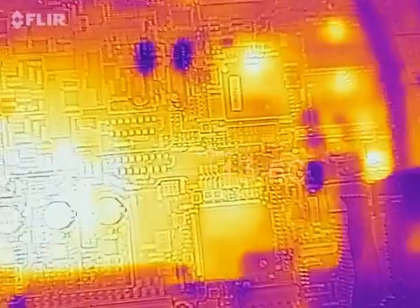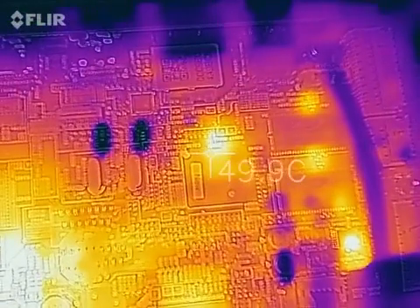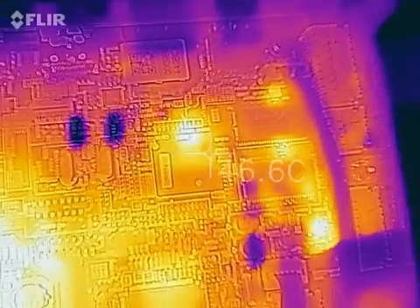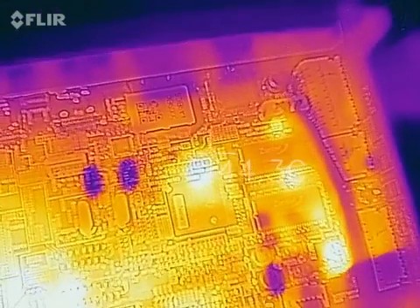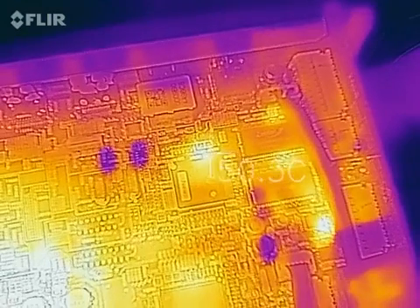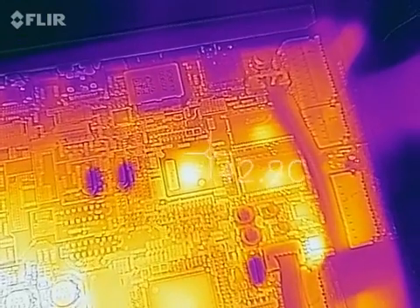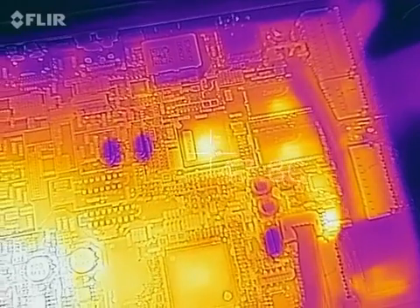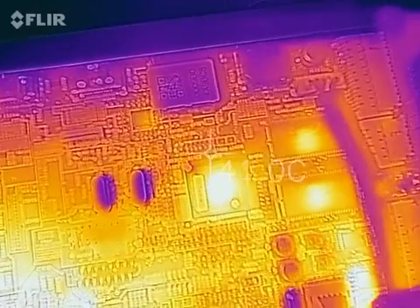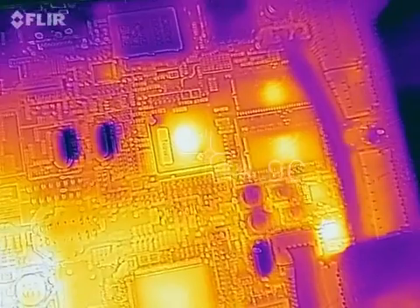This is the DTS chip. After adjusting the camera position, the DTS chip is running at about 50 to 60 degrees.